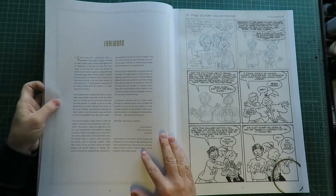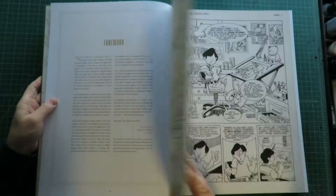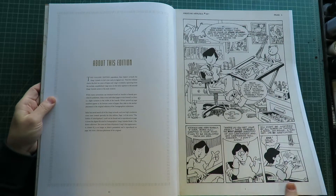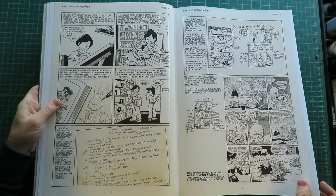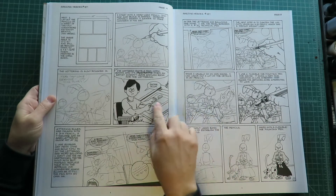Interestingly, it starts out with this story that I just saw for the first time — it was in the Art of Usagi Yojimbo that Jimmy C. sent me that I'd never read before. It's just about how he does Usagi, gives you some of his sketches.